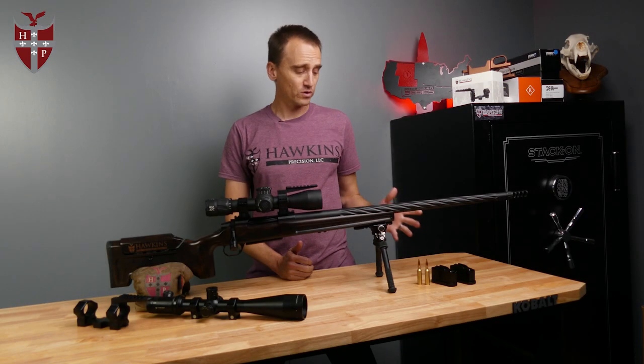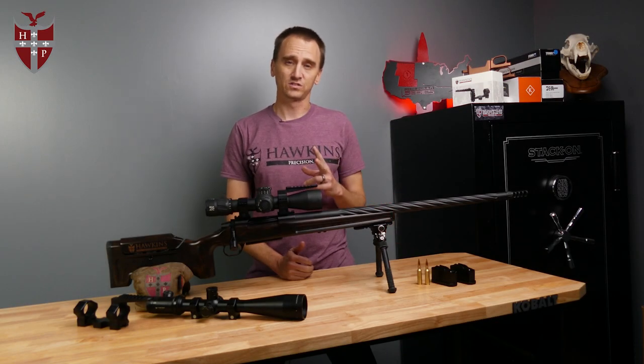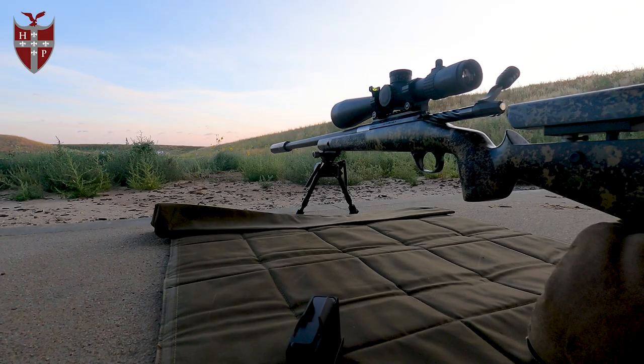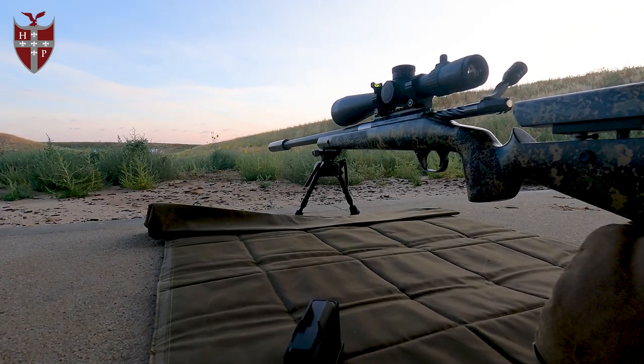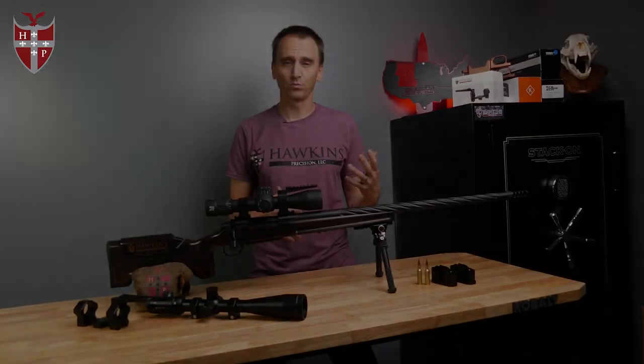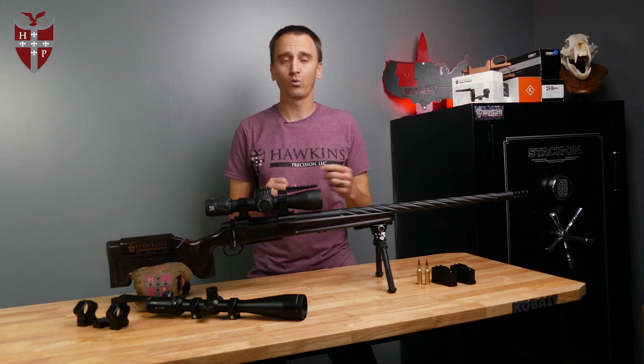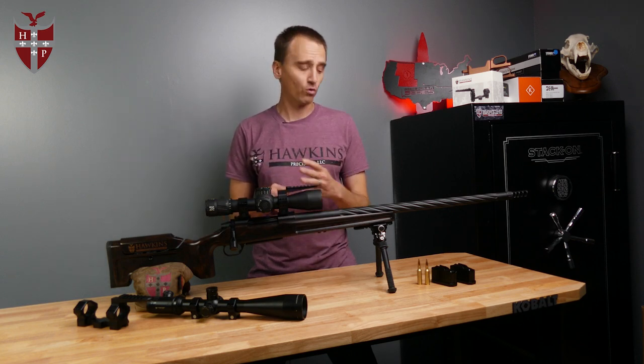Starting off with our short action magazines, there are two different versions. We have a standard bolt face short action magazine and then a magnum bolt face short action magazine. For the standard bolt face, it's for your .308s, your 6.5 Creedmoors, your .260s. Cartridge overall length on that is 2.880 and they have a four round capacity.